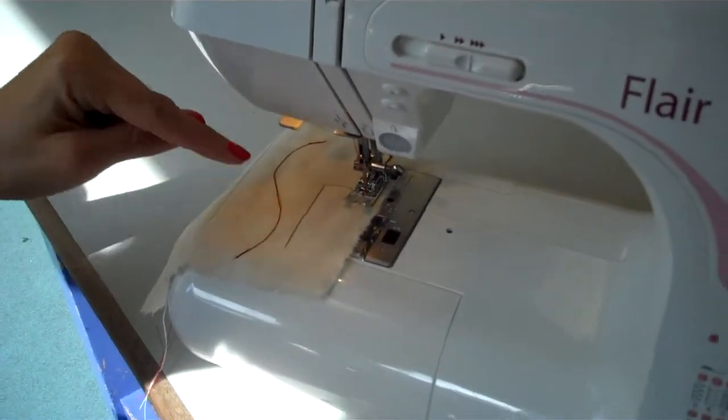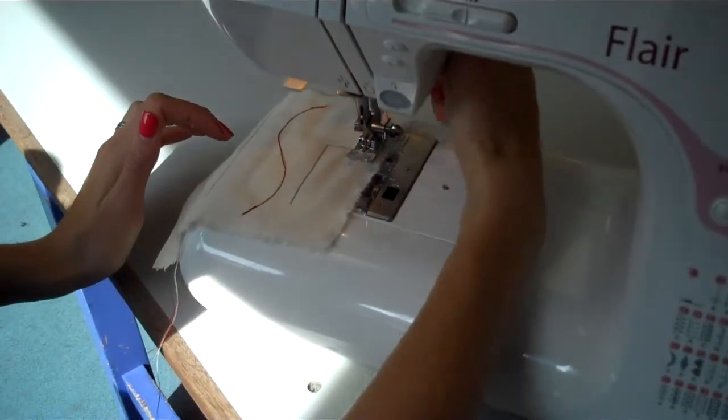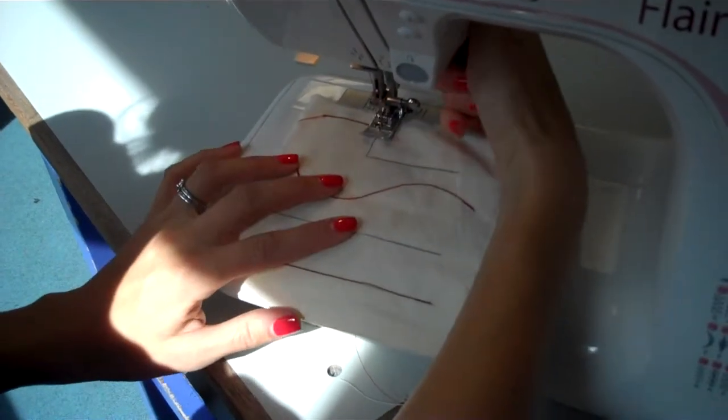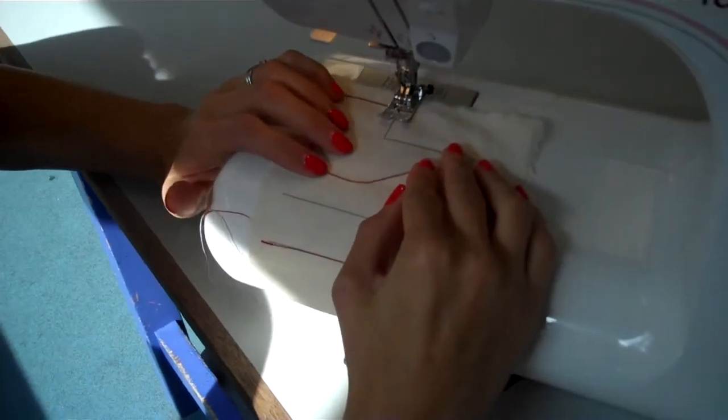Then with the needle down in the work and your foot off the pedal, we're going to raise the presser foot, turn the fabric around 90 degrees, and then don't forget to lower the presser foot again. By doing this we'll get a really nice tight corner.